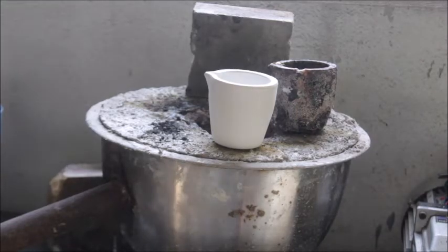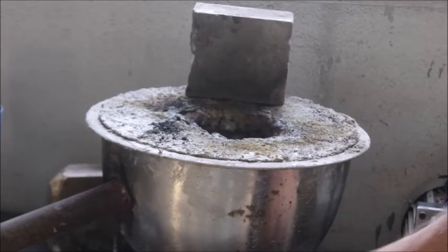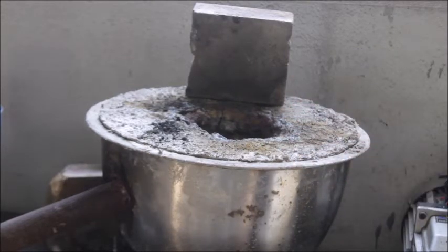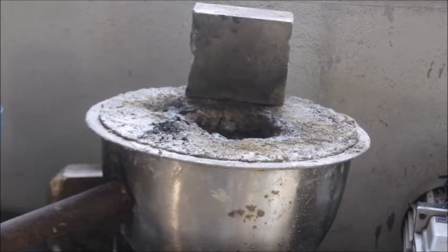This furnace has been running for at least three or four years and it's not even cracked — that's because of the refractory I used. If you've watched my other video on this mixing bowl furnace, I cover that refractory mix in that video, so you can use that refractory mix.